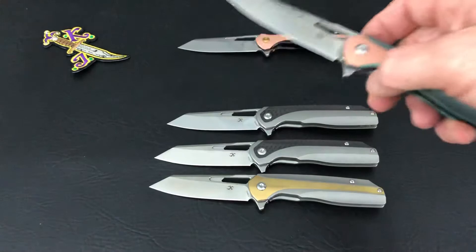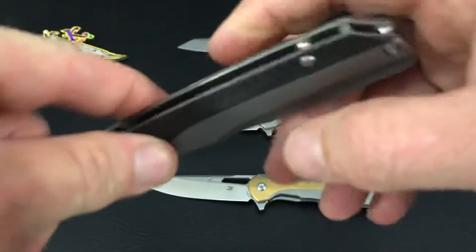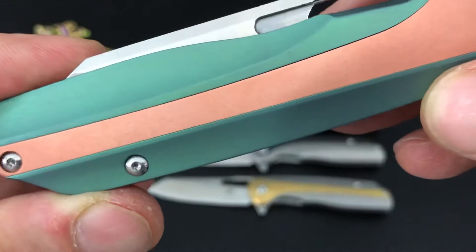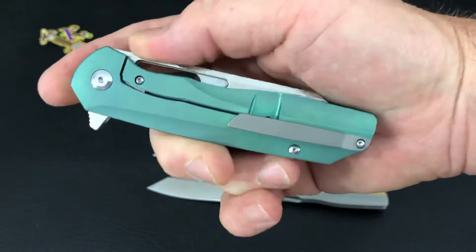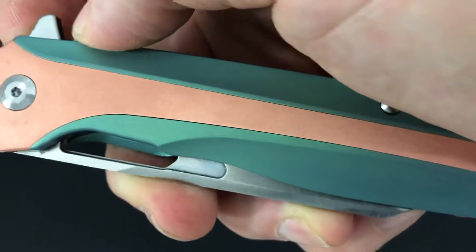I did have another version I was going to put in the video — it had the Timascus inlay on the front and Timascus clip — but my buddy saw it online and bought it up real quick. Here's another copper inlay, this time with green titanium. That bead-blast clip looks pretty nice with that color. I like green — it seems to be just a barely blue-green aqua, possibly shiny.